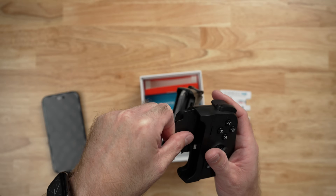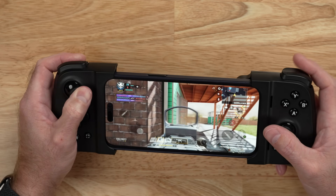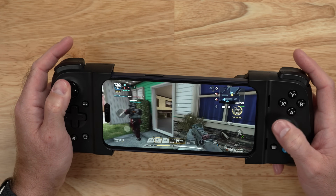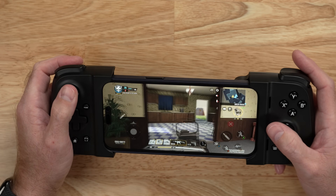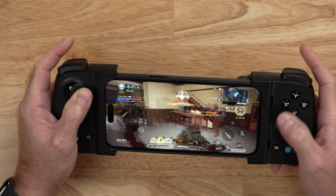This is the Gamevice Flex, and I can say without a doubt that this is the best game controller I've ever used with an iPhone. This is the most compatible, the most comfortable, and just the best feeling portable gaming controller for iPhone, and you just can't beat it. So in this video, I want to tell you the five reasons why it's the best.